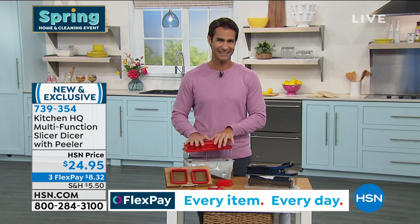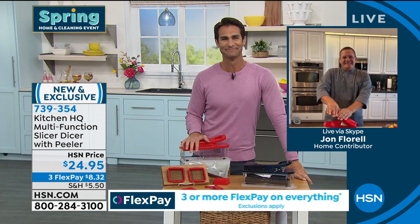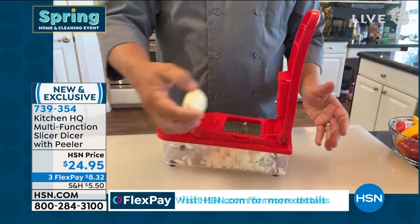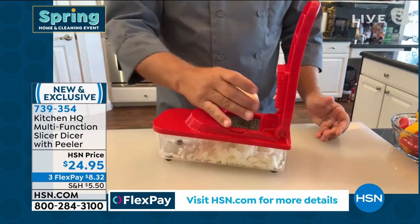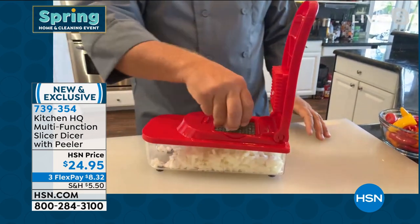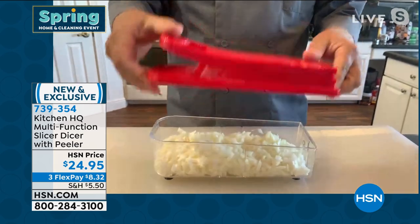Our guest this morning is our culinary contributor, John Florell. John says: if the only thing you're going to use this machine for is chopping onions, it's worth its weight in gold just for the way it minces them. He just did three entire onions — look at this — chopped perfectly.